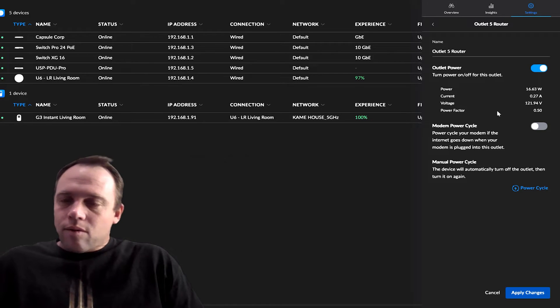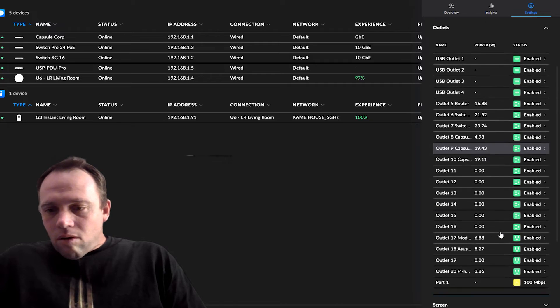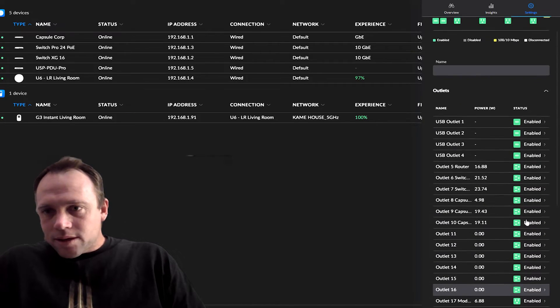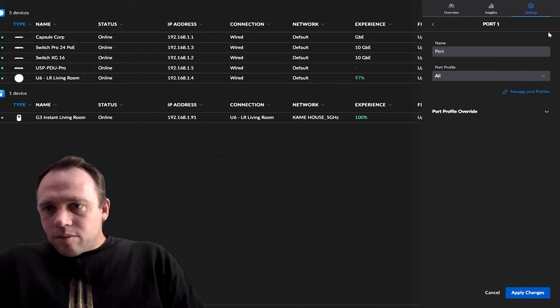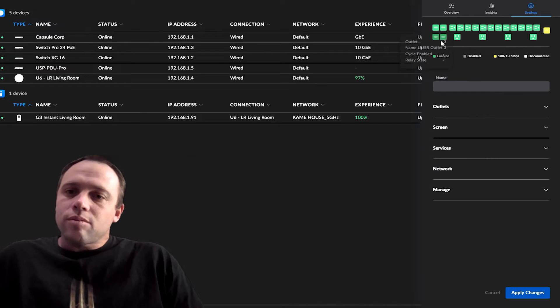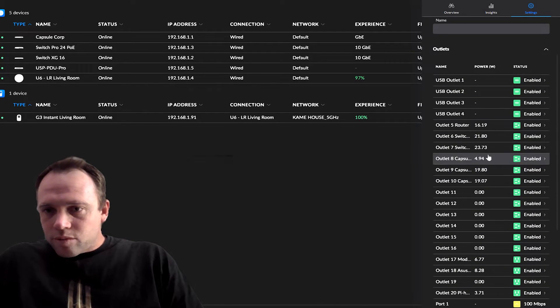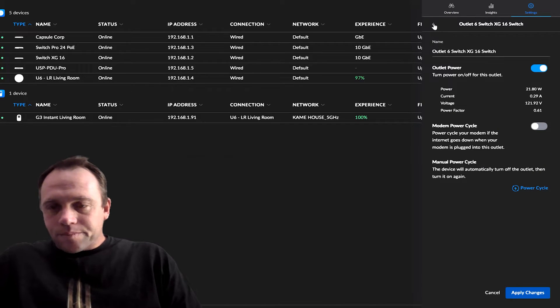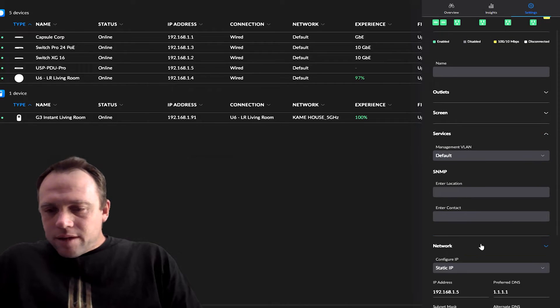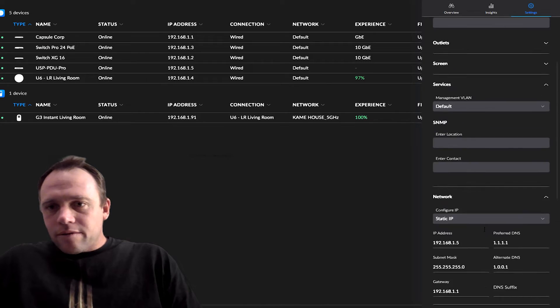You can name each device in the interface. Going back to outlets, you can see them all listed with real-time wattage and power consumption. The USB ports are all grouped together as one - you can name each port differently, but power cycling power cycles that whole USB section. You can still at least do the USB ports though, which is cool. There's also services, networking where I set a static IP address, and basic update and restart options.